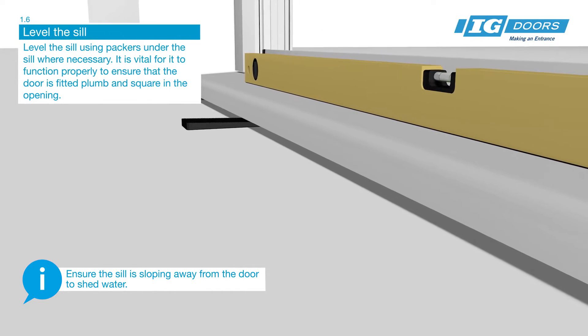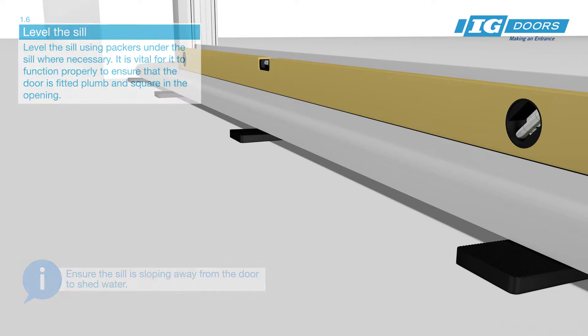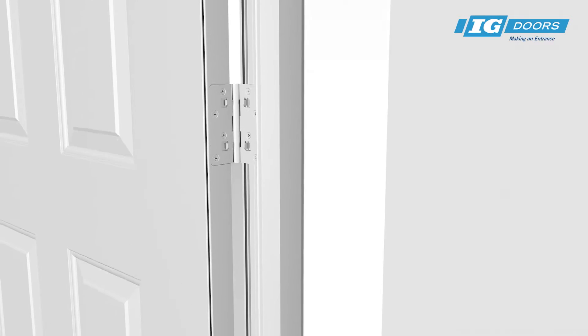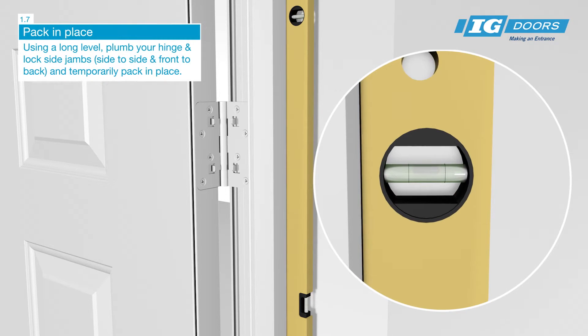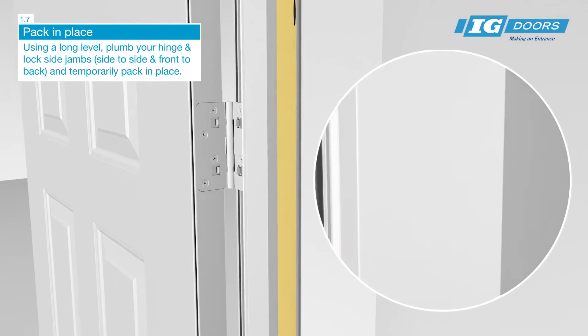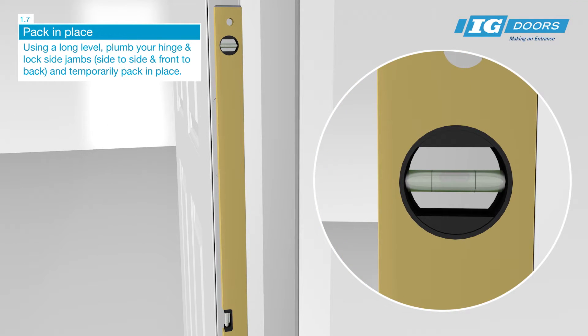It's vital for it to function properly to ensure that the door is fitted plumb and square in the opening. Using a long level, plumb your hinge and lock side jambs side to side and front to back, and temporarily pack in place.